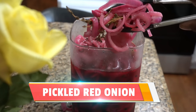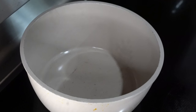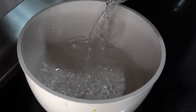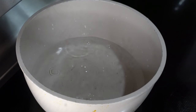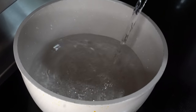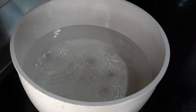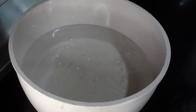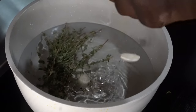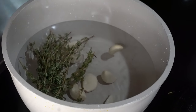So you ever went to a restaurant and they give you either a salad or a burger or sometimes just a sandwich, and they give you this nice pickled red onion? You're thinking to yourself, these are some really great onions. Today we're gonna unlock the formula for these nice delicious red onions.